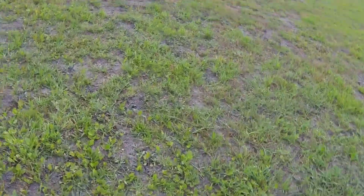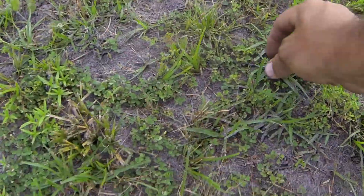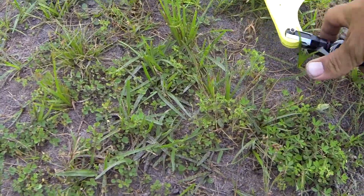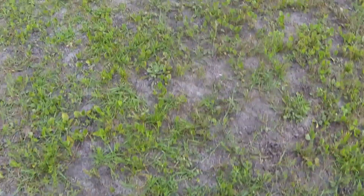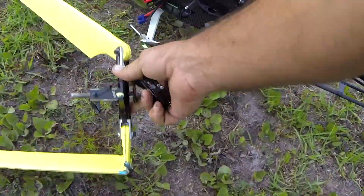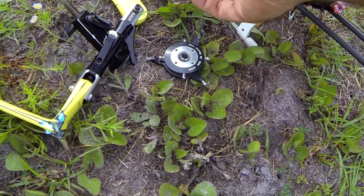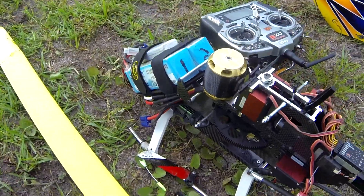Man, what a bummer. Here's one of the servo horns and the servo arm, linkage. Broken swash, a couple of broken linkages and servo horns, broken tail blades, broken main blades.